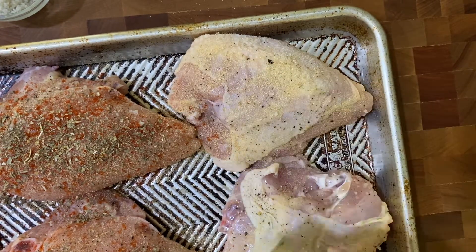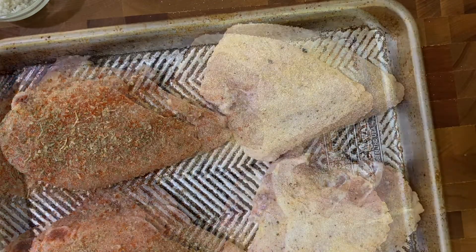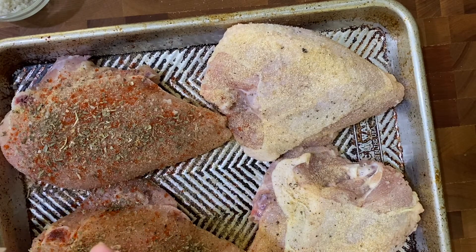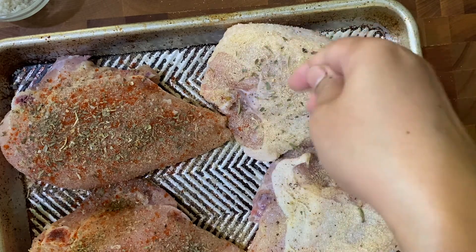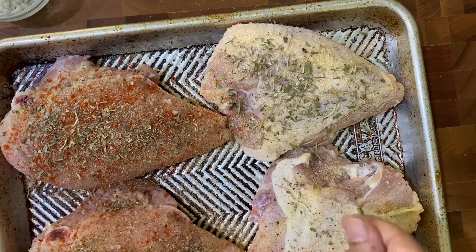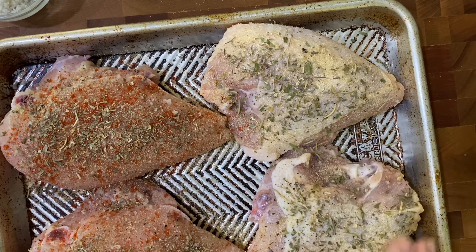For the skin-on breast I like using garlic and onion powder, because garlic and onion is a staple in everything I cook — it just adds so much flavor. Then I'm going to add some herbs de Provence, which has a really nice mixture of thyme, rosemary, basil, parsley, tarragon, marjoram, and lavender. It has this beautiful aroma and is so delicious on chicken — you can see the little specks of lavender flowers in there.